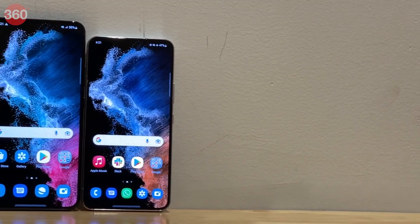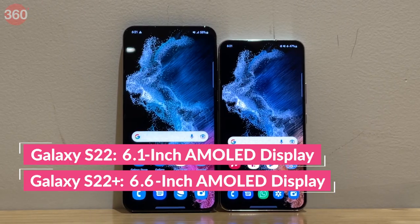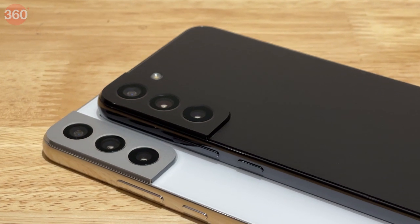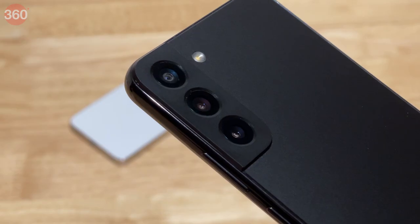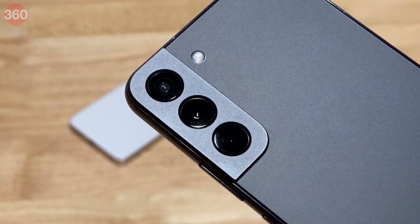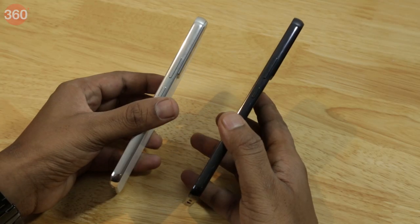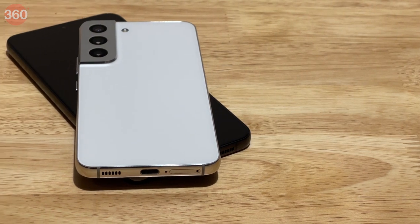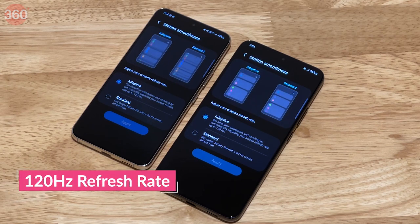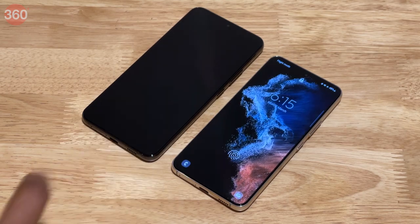The Samsung Galaxy S22 and the S22 Plus look quite similar save for an obvious difference in size. The rounded design of the Galaxy S21 series has been chiseled down a bit and the front and back glass panels are completely flat. The rear camera module looks familiar but does not merge with the aluminium frame as it did on the S21 series. The volume rocker and the power button sit on the right side while the SIM tray, primary mic, USB Type-C port and primary speaker are on the bottom. The Dynamic AMOLED 120Hz refresh rate displays on both models have razor-thin bezels and have holes at the top for their selfie cameras.